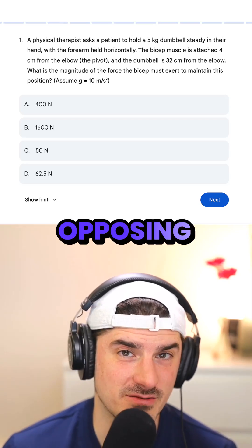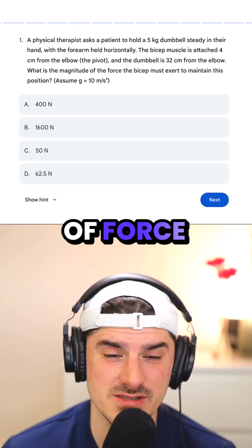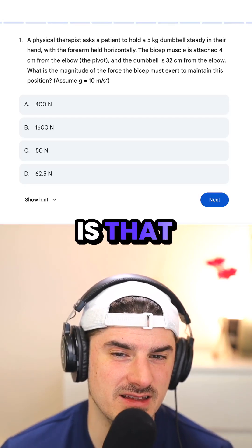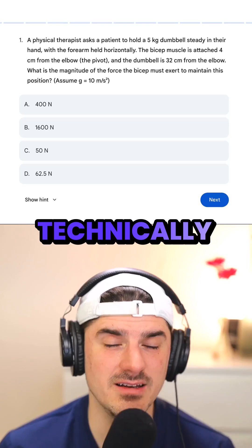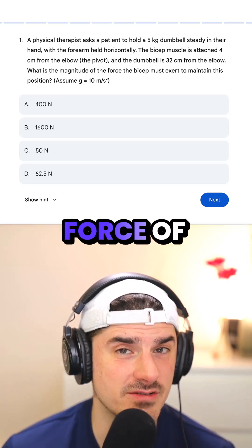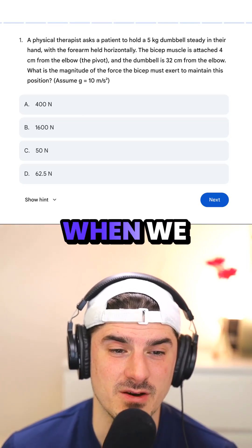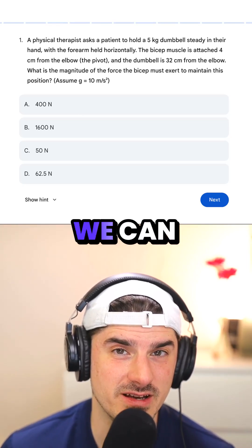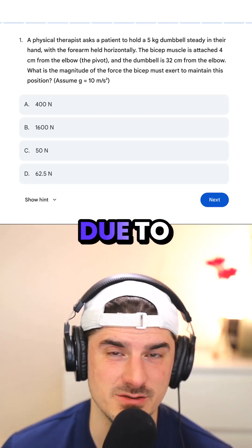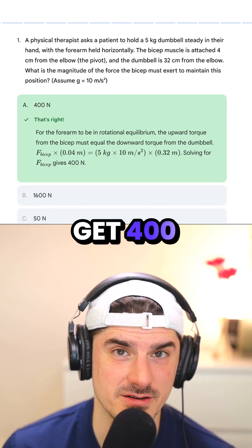In this case, the two opposing forces are the muscle and the weight. They've told us the amount of force and the distance. The only other thing we have to figure out is that the five kilograms is technically not a force — that is a mass. So we have to multiply by 10, making the actual force of the dumbbell 50 newtons. When we set these two equal to each other, we can solve for the force due to the bicep muscle, and we should get 400 newtons.